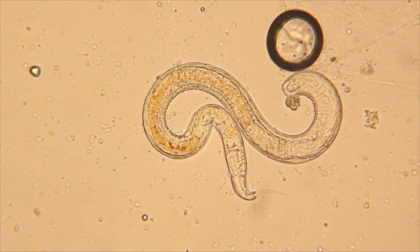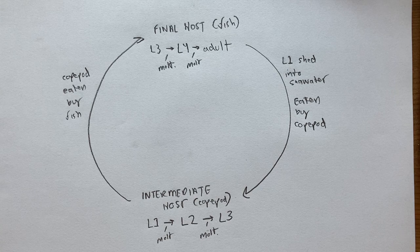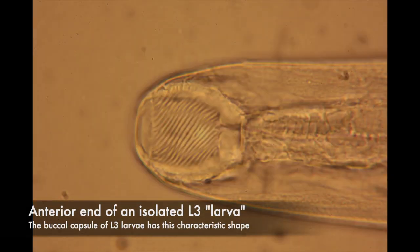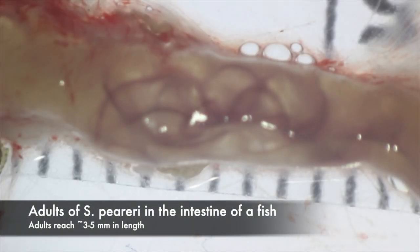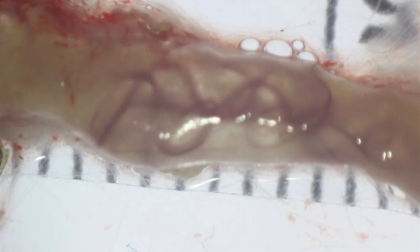L2s also have a distinctive anterior end. L3s have two-pronged posterior ends, and they also have a distinctive morphology of the anterior end that's different from the L2. At this point, if the copepod gets eaten by a fish, the L3 can infect the fish. Once in the fish, it molts twice more, ending up as an adult that feeds on fish blood.